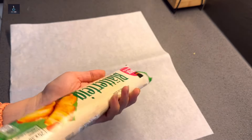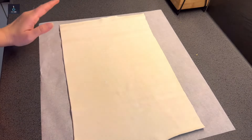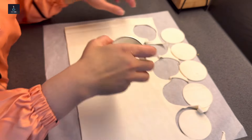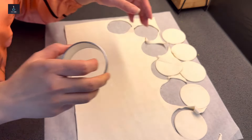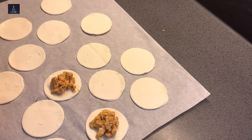Now for the folding hack — I have a puff pastry sheet from the market. First, cut it with a round cutter. You can use a lid or a box as a cutter to get a round shape. Cut out your rounds from the puff pastry sheet.